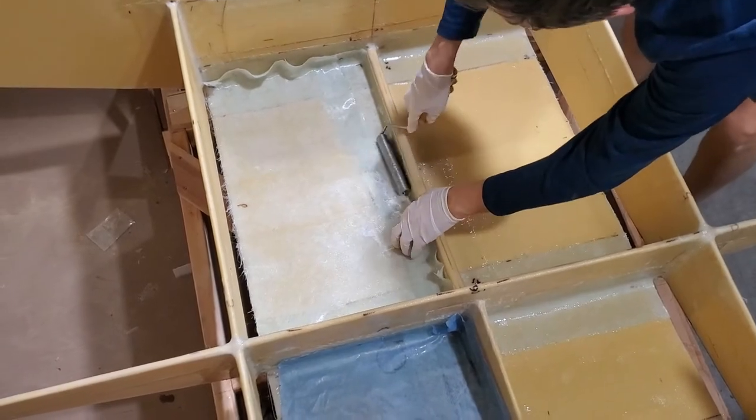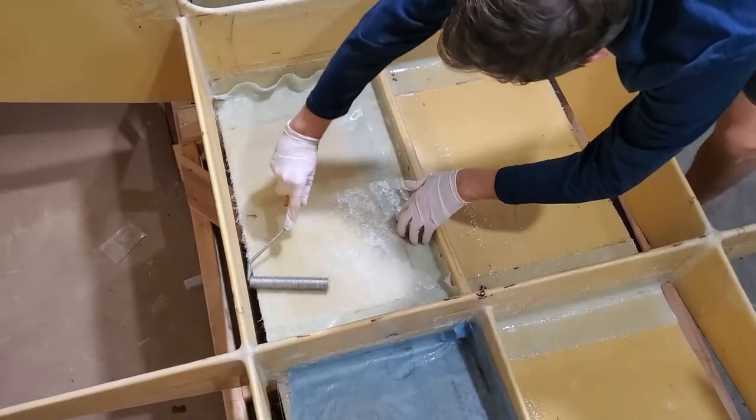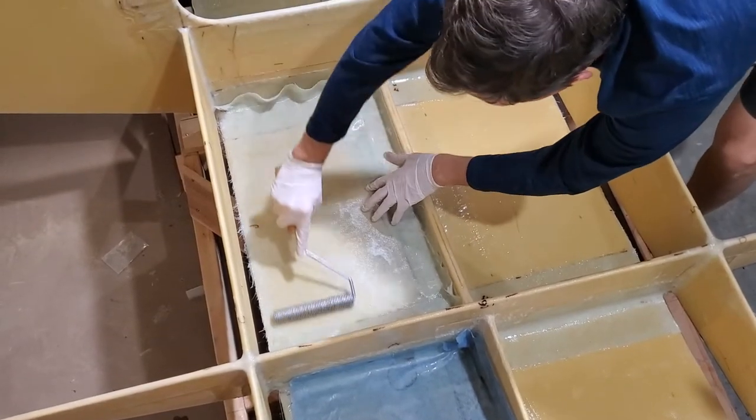I'm just going to roll it down. I like to start in the middle and then go outwards.